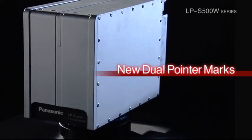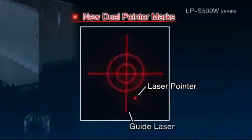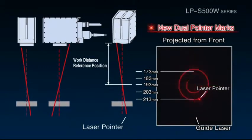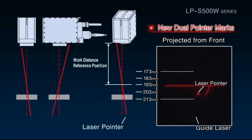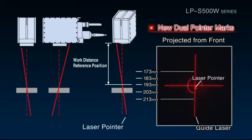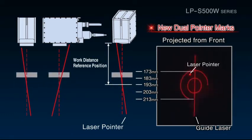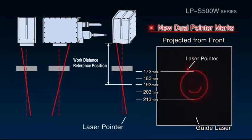Furthermore, the LPS500W series uses new dual pointer markers. Based on the positions of the guide laser and the laser pointer, operators can check the distance from the laser marker to the target object. The ability to visualize this distance is useful when starting up equipment and performing maintenance.